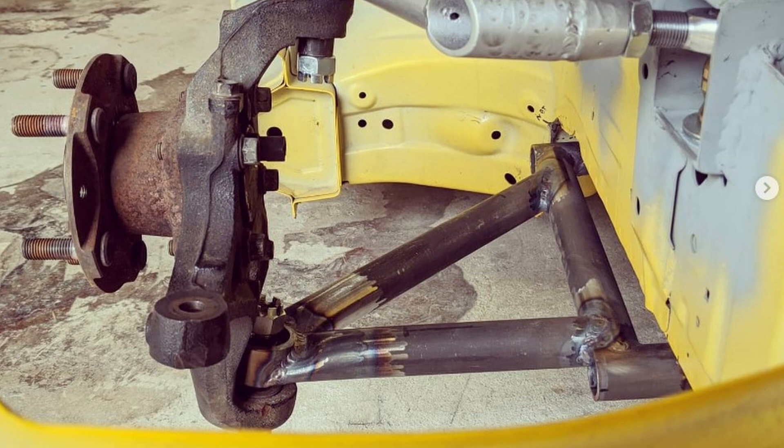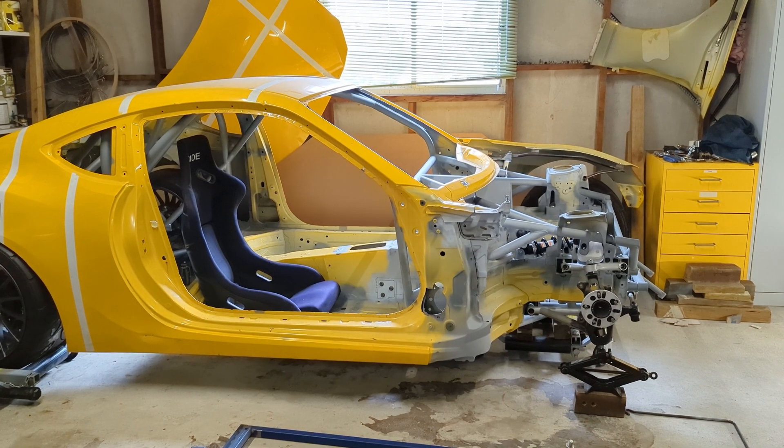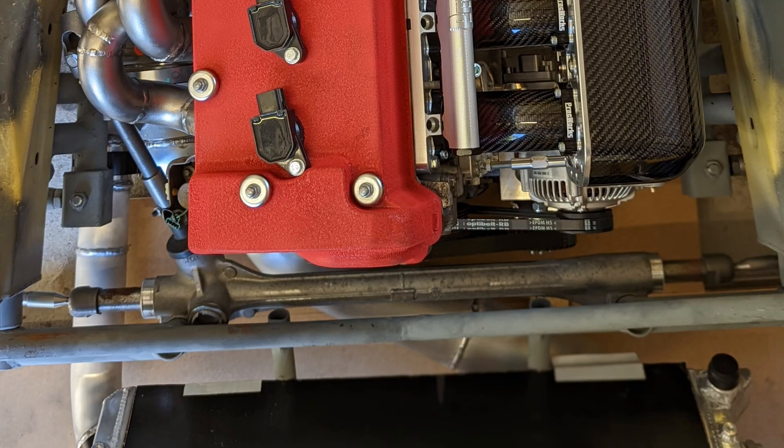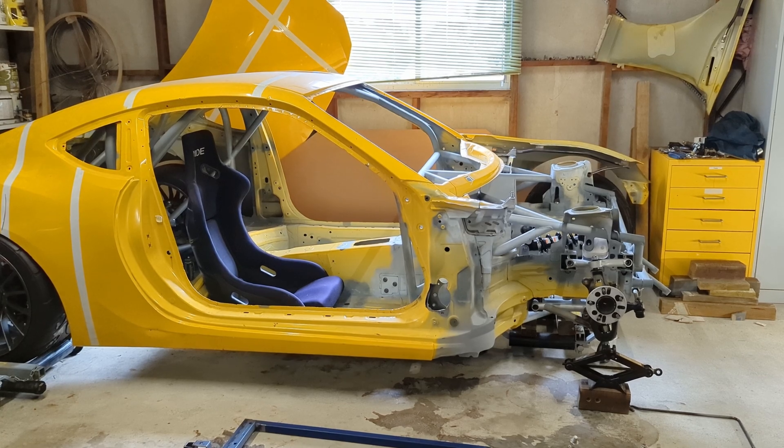Mounting the steering rack was actually the last thing I did, because I needed the engine in the correct position first — as I mentioned previously, the steering rack was going to be very close to the front of the engine. So the steering rack was the last thing I did. That brings me to the end of episode two. I've tried to cover everything — if I've missed anything or you have any questions, leave them in the comments and I'll try and get back to you. Thanks for watching.